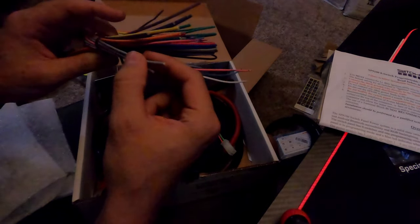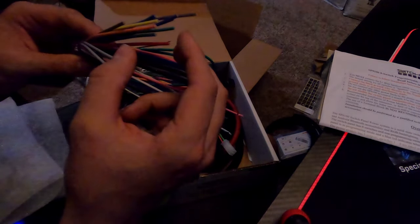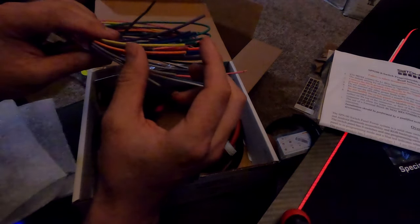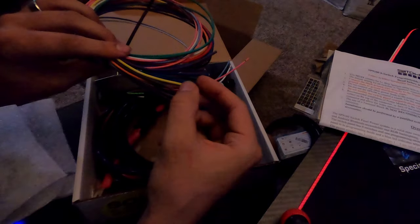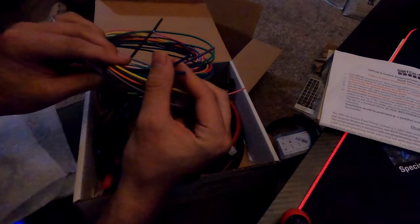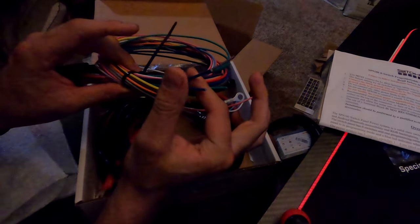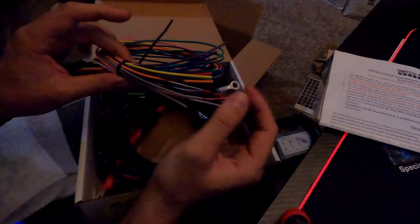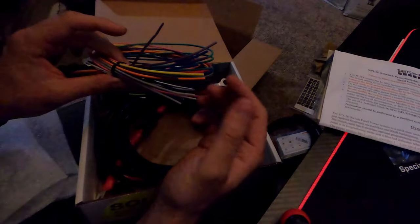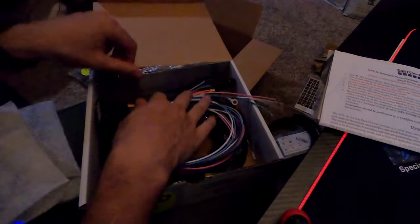Some of the cables are doubled up - two gray, two green, two blue, two purple - and then there's one red, one orange, one yellow, one black. The higher amperage ones for bigger light bars need more current-carrying capability going through the Switch Pros, so those go through the dual lead slots. Smaller ones like puddle pods don't need as much current and will go through the individual slots.